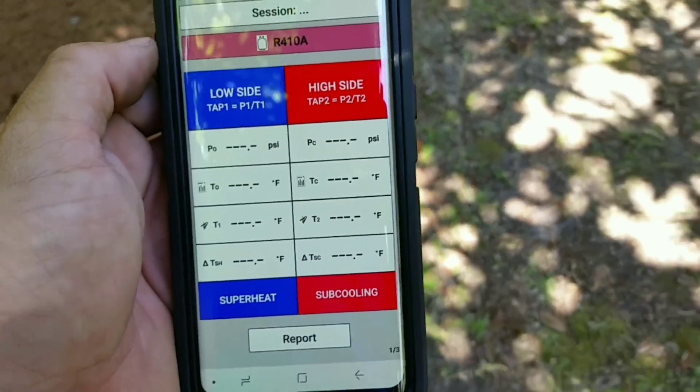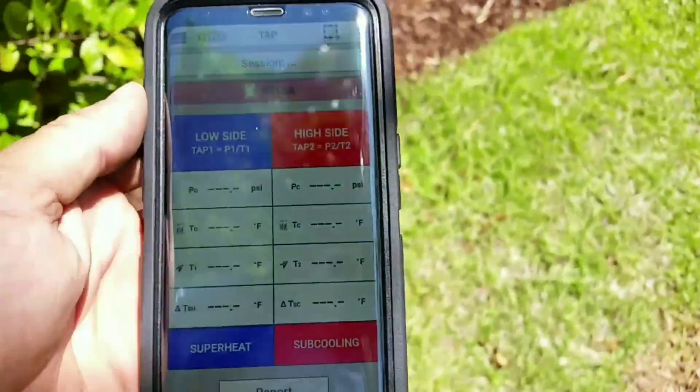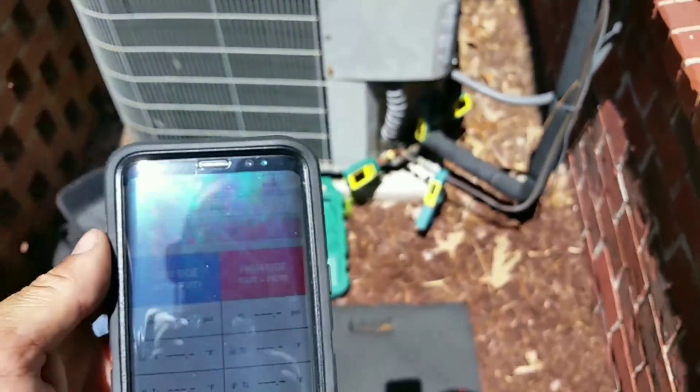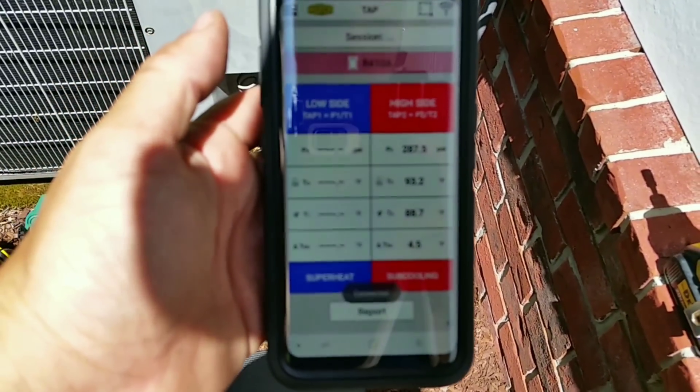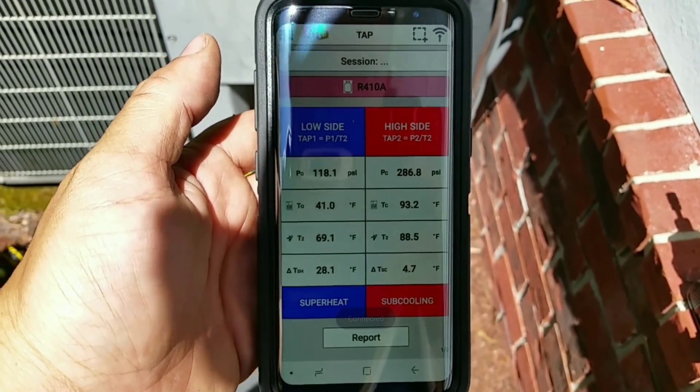Let's go back to connect all and see if we can reconnect. We can't. So let me walk back over to the unit, which is right here - and we got our high side back, and now we got our low side.